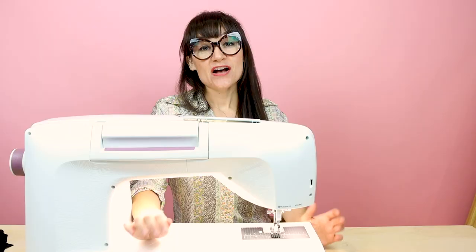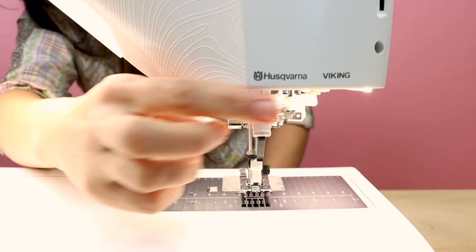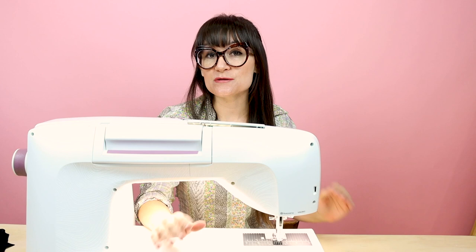Another thing I really love about this machine is the dual integrated feed system — no more putting on a walking foot when you're using layers of fabric or quilting. All you have to do is take this little mechanism, pull it down, and put it under the foot, and you're ready to go. It's there, it's built in. This is super useful for thicker fabrics like fake fur, velvet, denim, or if you have three or four layers for quilting.